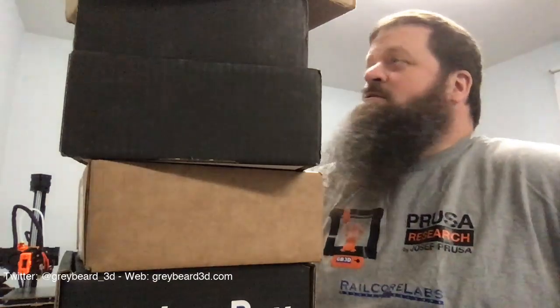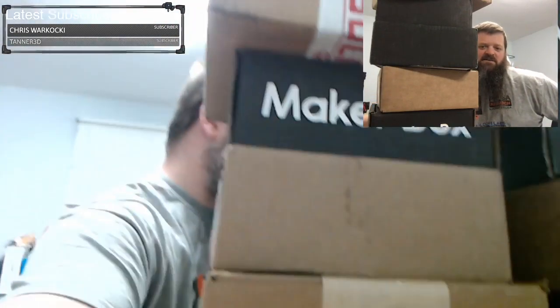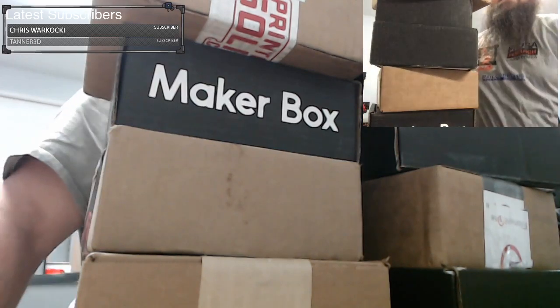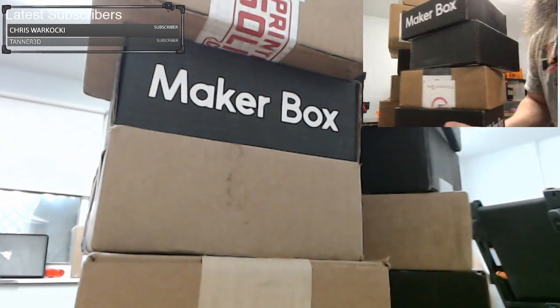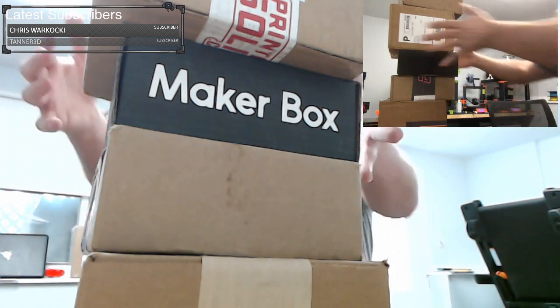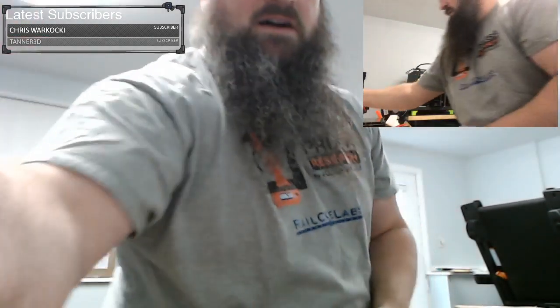We're just going to start opening them up. I don't know what order they're in — some of them are from this week, some from today even, and then some of these others are from January. Let me move some of this out of the way because we do have a lot here. All right, we are down to one box right now, let's look at this.